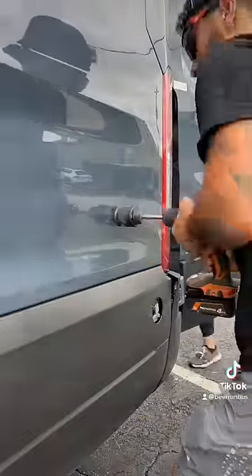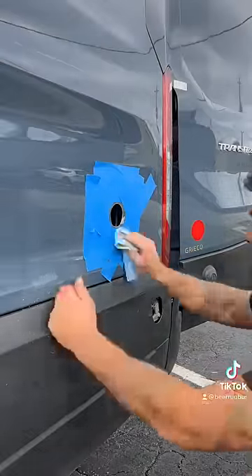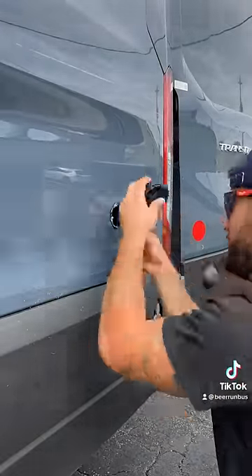Then we wired up one of our AC outlets and went outside to wire up our shore power. We cut the hole out for the outlet, then painted the exposed metal so it doesn't rust, then used adhesive and screwed it into the van.